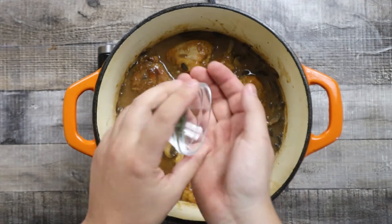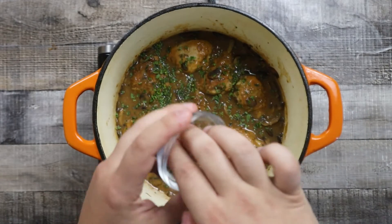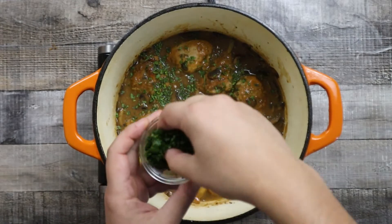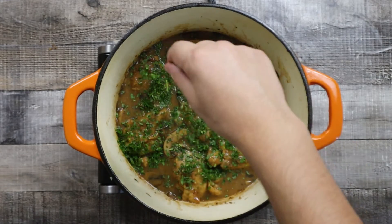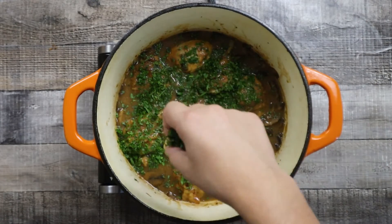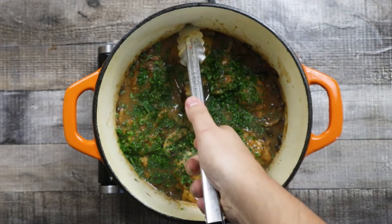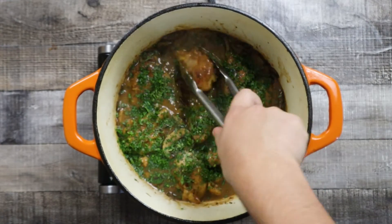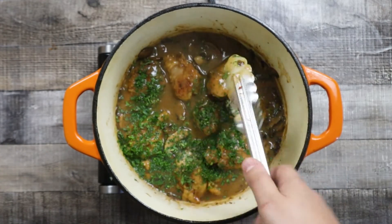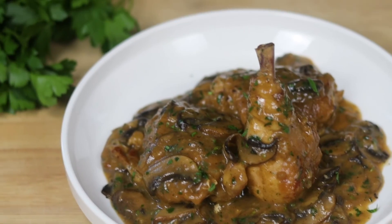Once it's ready, add tarragon and parsley. Gently mix it and your hunter's chicken is ready. Trust me, all the time and effort that you put into this dish is worth it — your family and friends will definitely enjoy it.